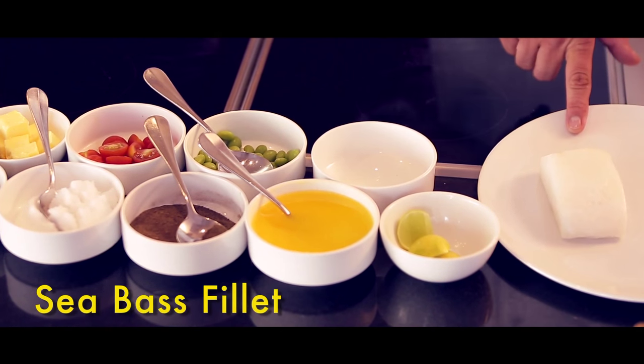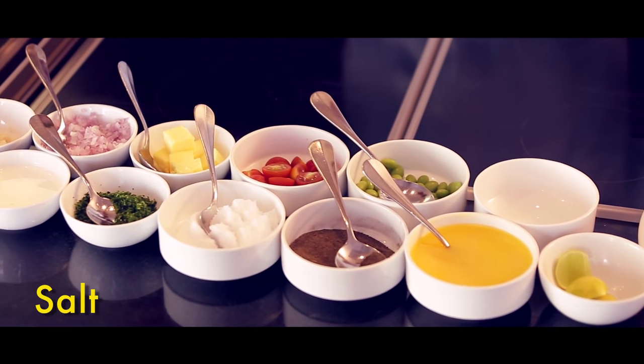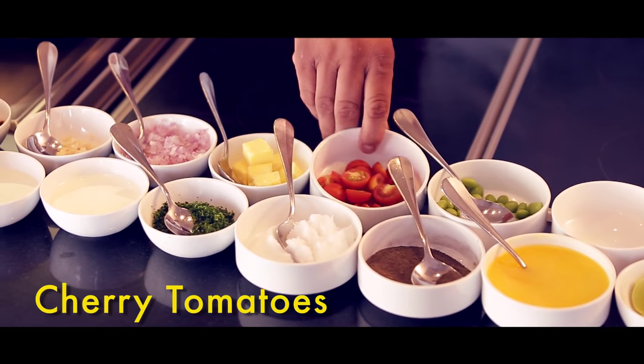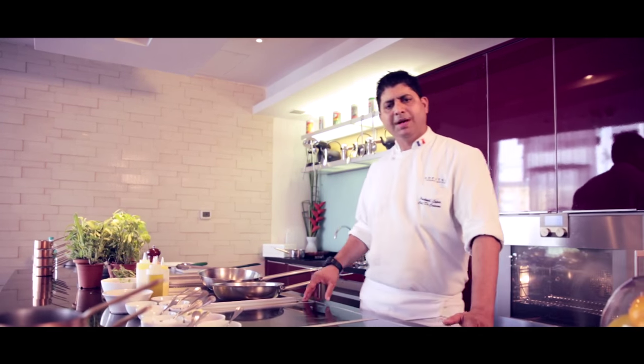This is the Chilean seabass. We have clarified butter to cook the fish, then we have black pepper, salt, parsley, as well as cherry tomatoes and broad beans. The broad beans we are going to use for the pasta.